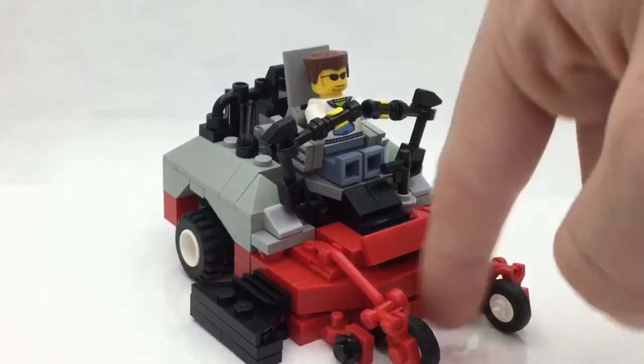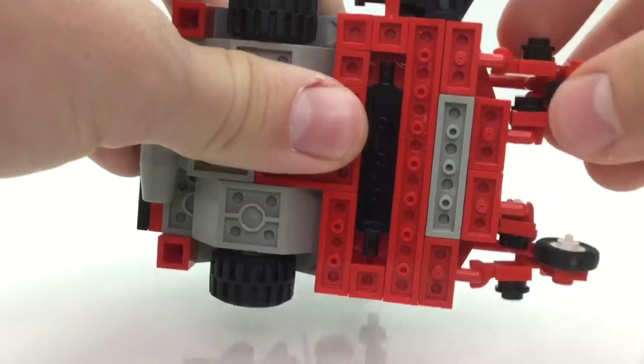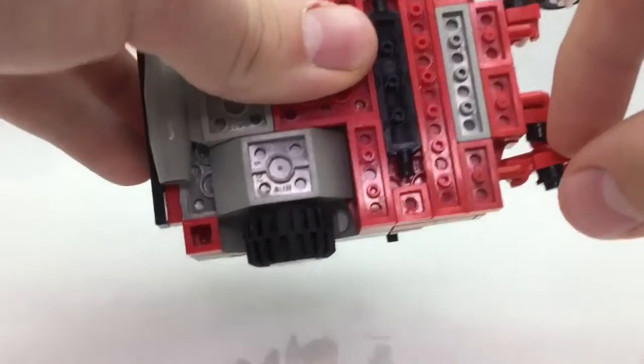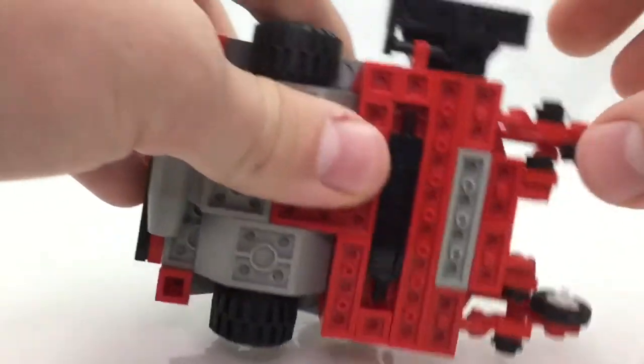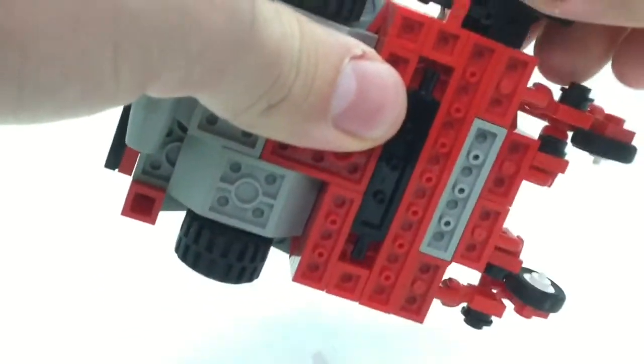Over here you can see there are a couple of wheels, and flipping it to the bottom there are four wheels. Over here I put a guard that's attachable and detachable — if you don't like it you can remove it, if you do like it you can put it on.